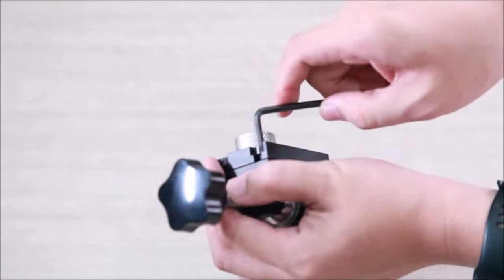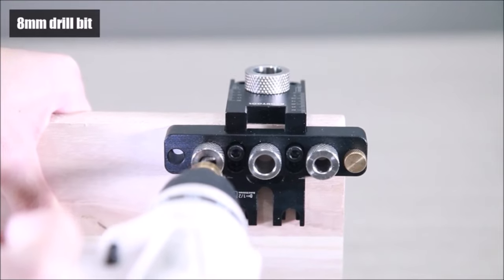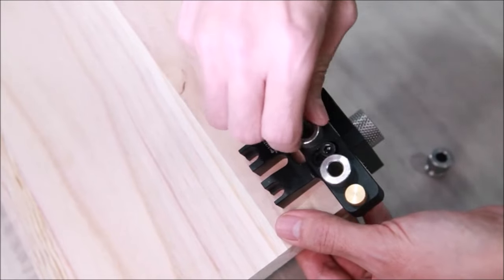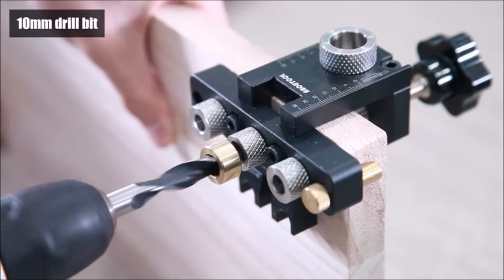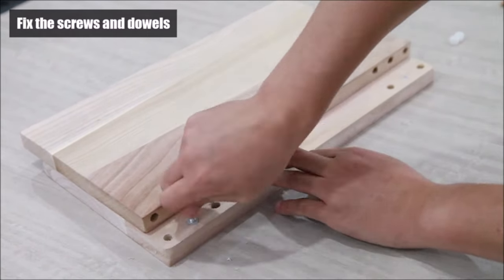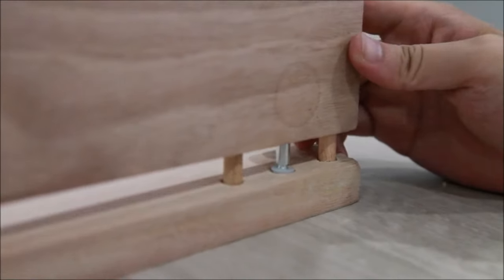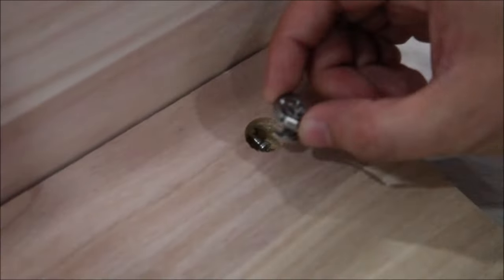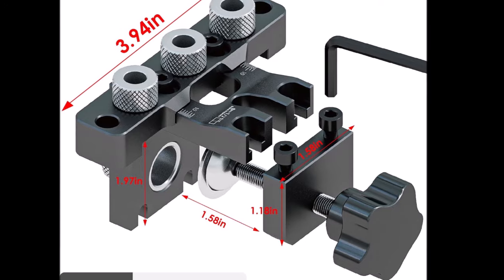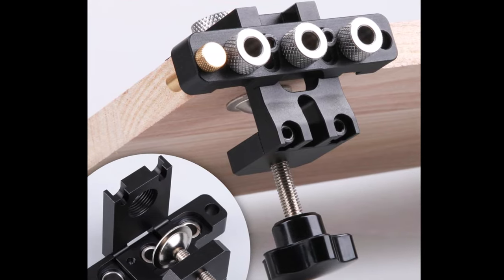Adjustable metal bushings ensure accurate alignment during drilling, making it ideal for home repairs, DIY projects, woodworking enthusiasts, and professional handymen. The kit includes an organizer bag for portability. The premium material of aircraft-grade 6061 aluminum alloy and rugged precision hardened steel center block structure ensure extremely high strength and a longer service life. The anodized surface ensures rust resistance, while the solid aluminum face securely holds workpieces without damaging the wood. Upgrade your woodworking toolkit with this durable and precise self-centering doweling jig kit.